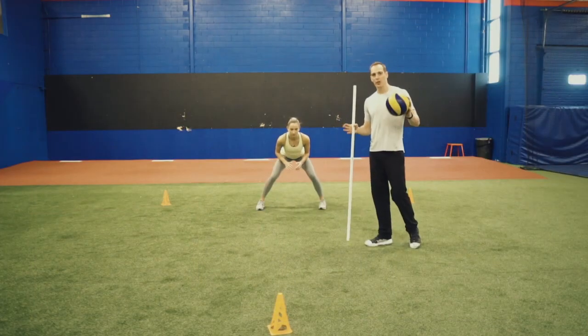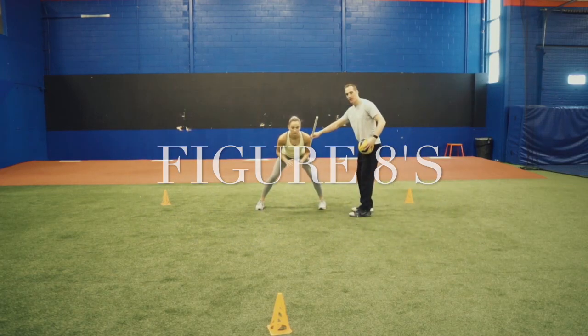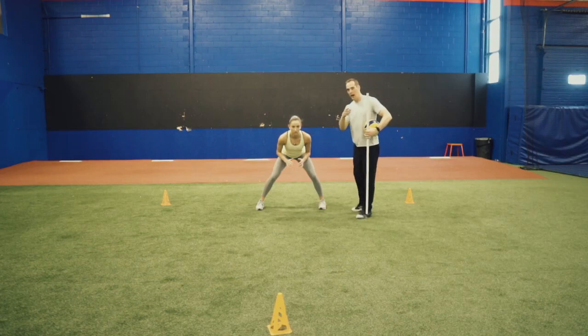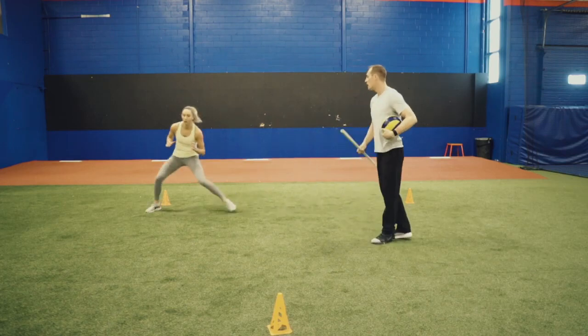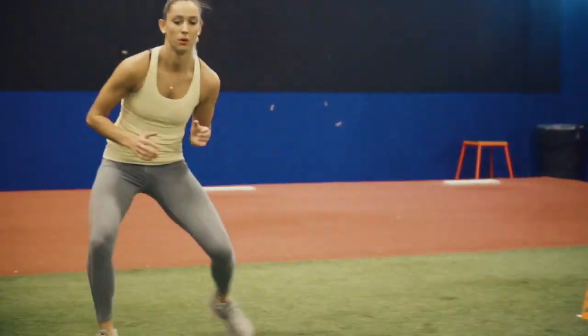Our first lateral drill is called figure eights, but before you go, let's review good volleyball posture — that's good athletic posture. Breathing: you're very nice and relaxed. High gaze. Start going into figure eights and we're working on that push. That push is really important, and shoulders need to stay the same height.